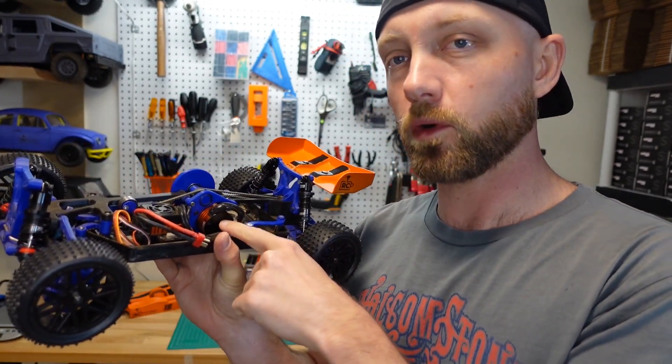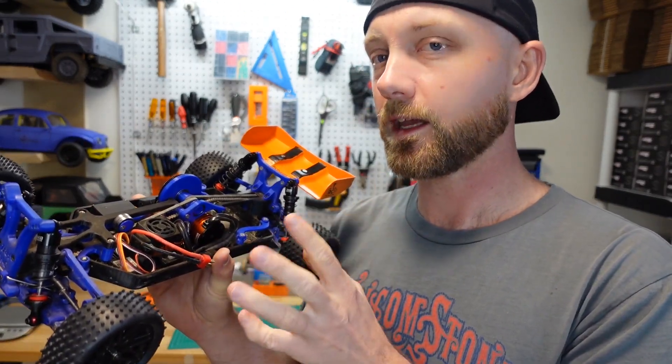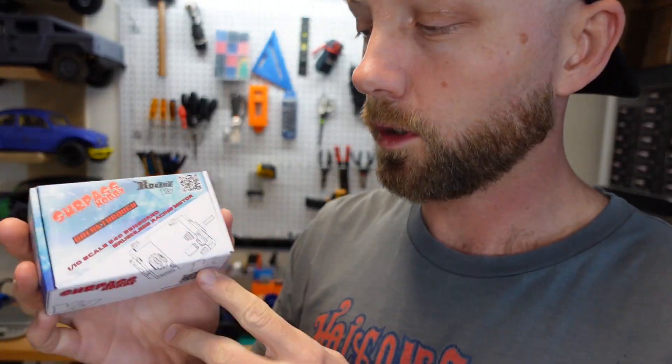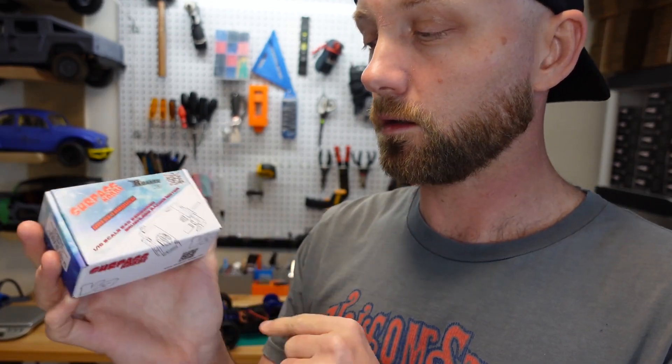Another thing I've really been wanting to do is upgrade this motor. This is a brushless 540 kit motor, but it's not sensored and it doesn't have too much power, so I'm going to throw in an upgraded motor. The motor we're going to go with is a Surpass Hobby Rocket V3 brushless sensored RC motor.